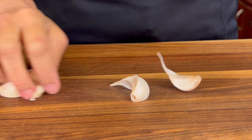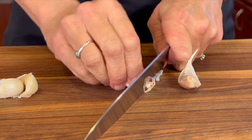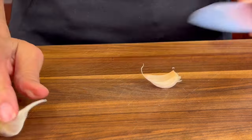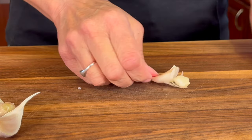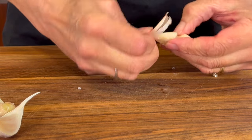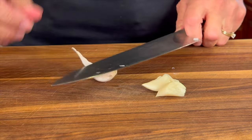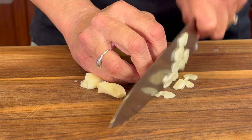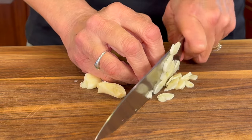Next we're going to add some fresh garlic. Not only is this going to add some great flavor to this soup, but it's also really good for you. It helps improve your immune function and helps prevent those colds and flus that are going around right now. So remove all the paper from the garlic as you see me doing here, and then we're going to chop it up nice and fine.